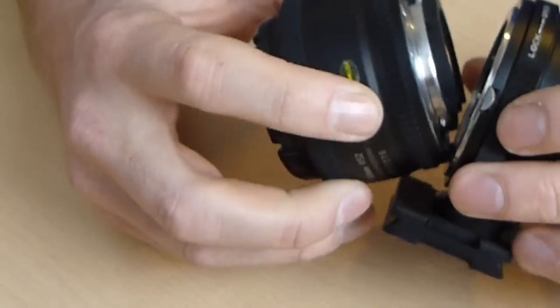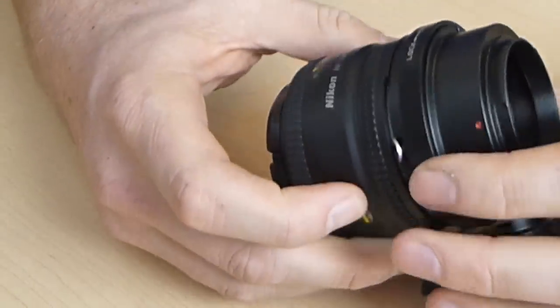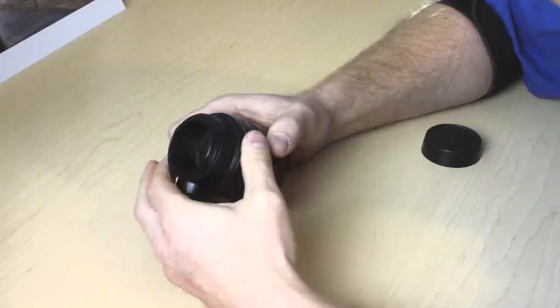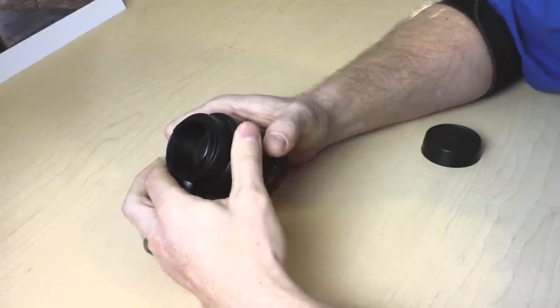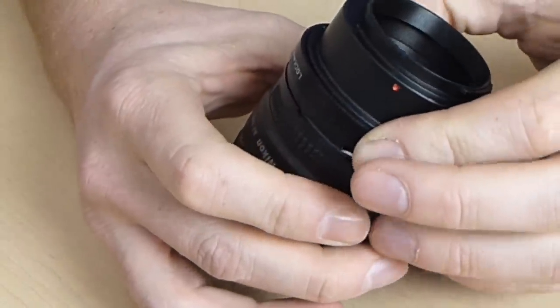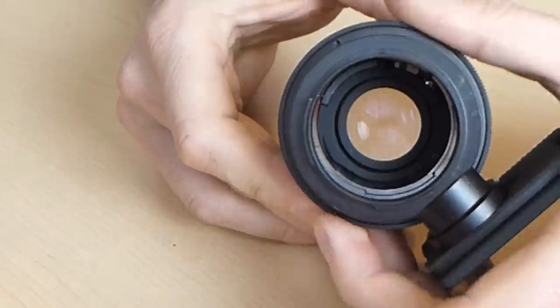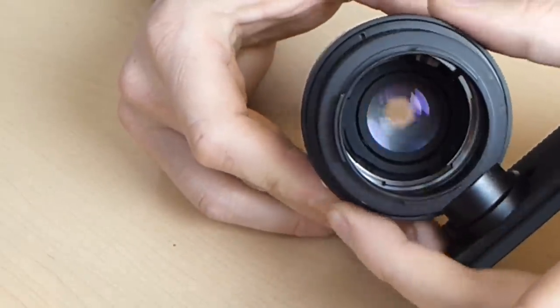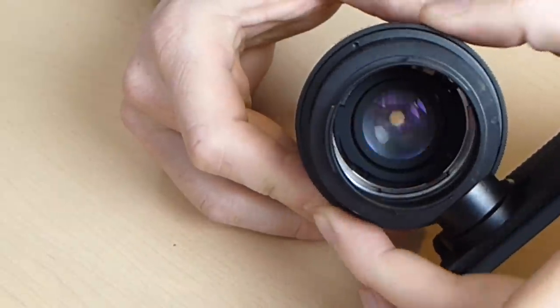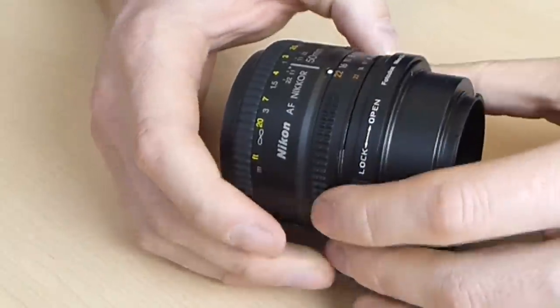Let's hook this together. Line up the dot there. You can see this ring stops down the lens — depending on which way you twist it, it stops it right down. So let's put this on the camera and see how we set this up.